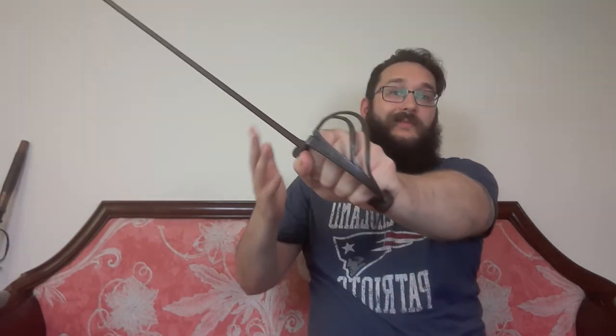These half baskets were often found on cavalry swords or in the highlands, and they were designed to be used at a strong outside guard. Nothing gets past this, ideally.